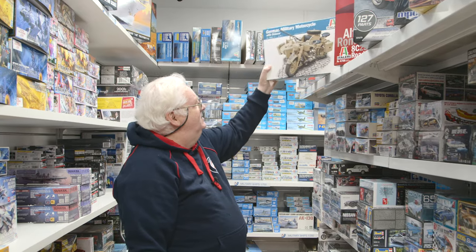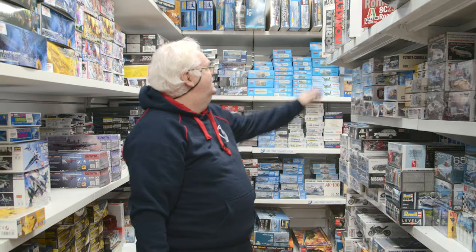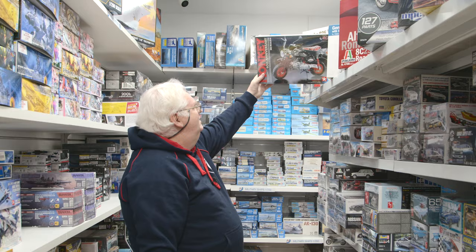There's also the Italeri German military motorcycle that hasn't been around for a while, and a Honda anniversary kit. You never know what you might find wandering around. We've got all our stock online but sometimes it's fun to just walk around the shop and find what you didn't know was available. Have a great day, talk to you soon, take it easy — bye bye.